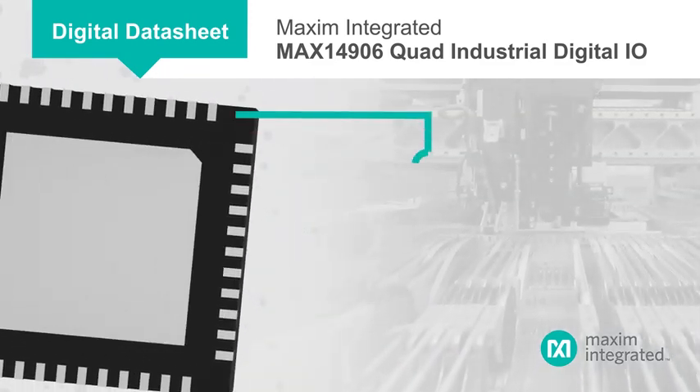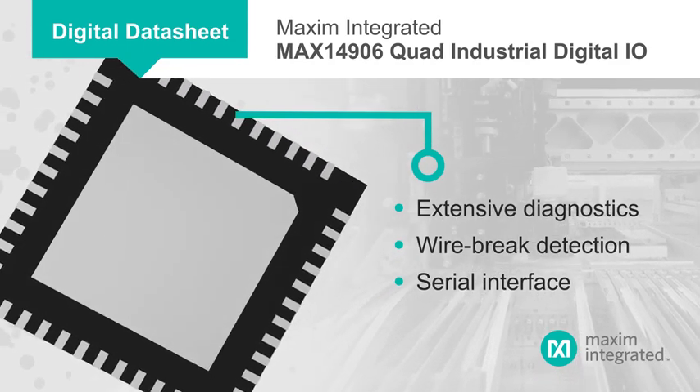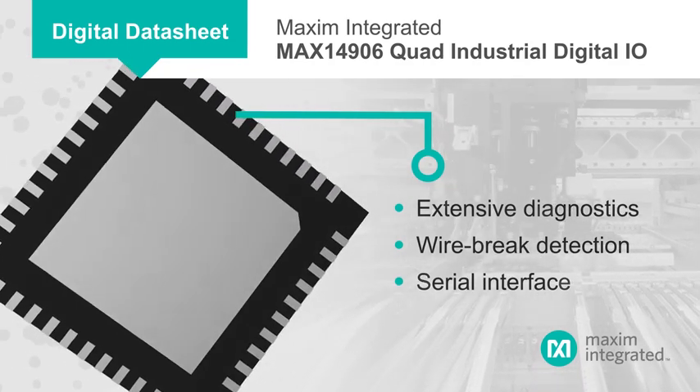The MAX14906 also has extensive diagnostics capabilities and wire break detection, as well as a serial interface for daisy-chaining ICs for larger I/O counts.